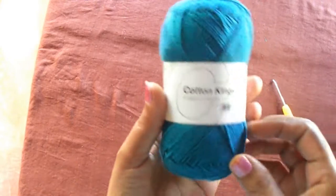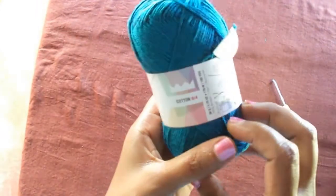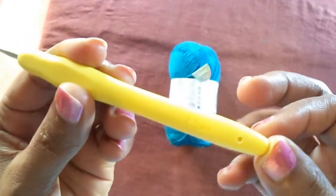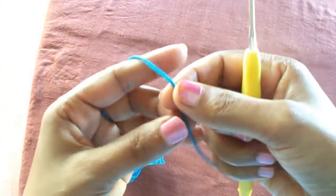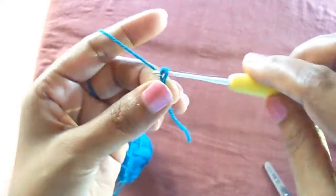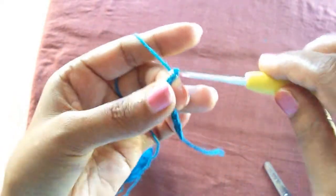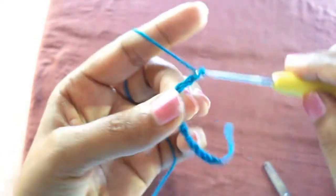This is the yarn I used — cotton yarn in green color — and a 2.5mm crochet hook. Let's start with a slip knot. For this stitch design we have to have multiples of eight.